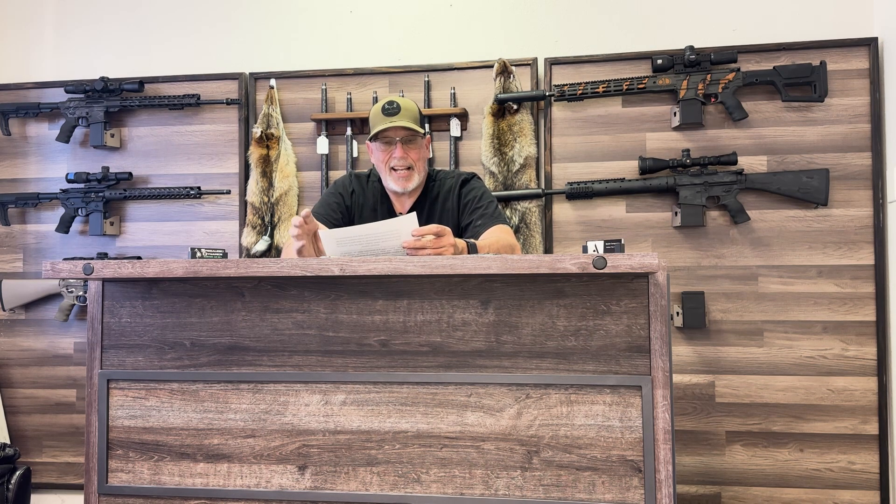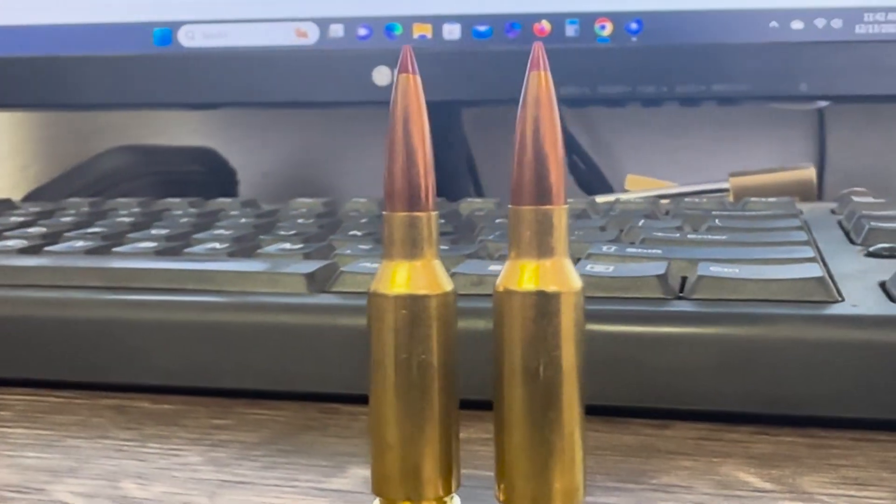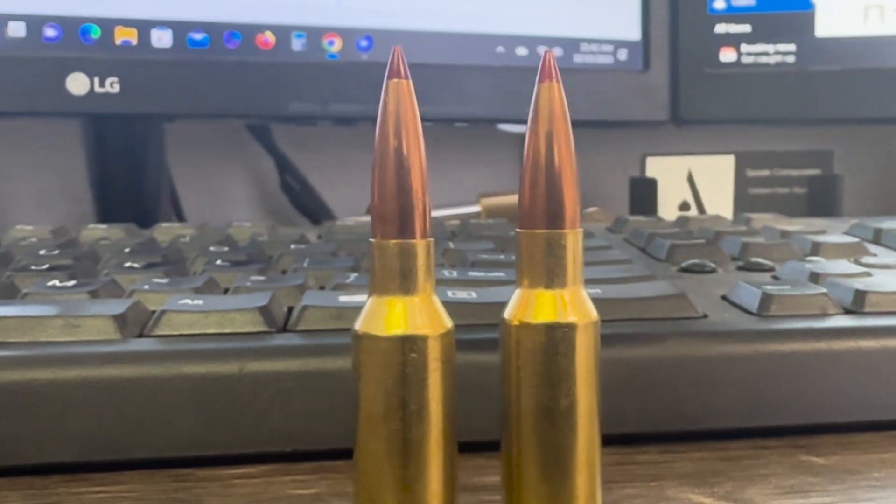We posted some questions on our social media platforms and I'm going to answer a few. Lance asked how much actual difference is in the two cases — it's exactly 30 thousandths difference in the shoulder. The 6 ARC was based off the Grendel case and pushed back 30 thousandths to allow for those 105–108 grain bullets Hornady came out with. Now that they don't need as long a bullet, they can fit more powder in and went back to the Grendel case. 30 thousandths is the only difference between the Grendel and the ARC.